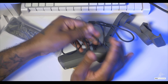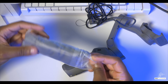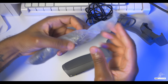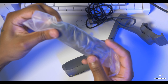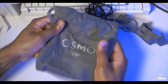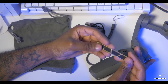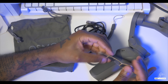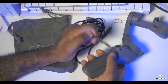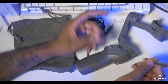USB Type-C is included, so DJI is definitely with the program. There's also a carrying pouch — DJI Osmo branded. That's pretty much everything that comes in it. It also came with some grip stickers for the handle, so you can stick them on where you'll be gripping and it'll give you a better grip. You can add those on if you want.